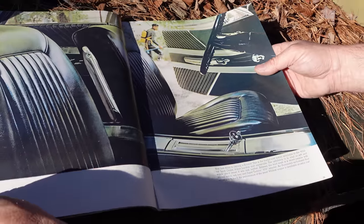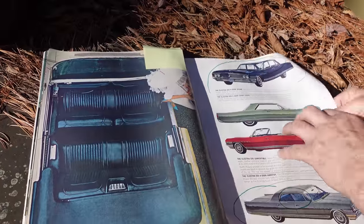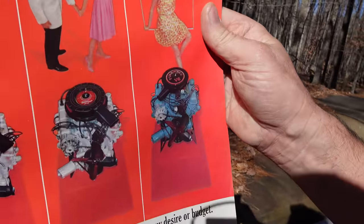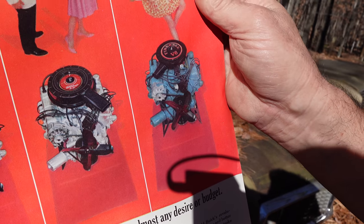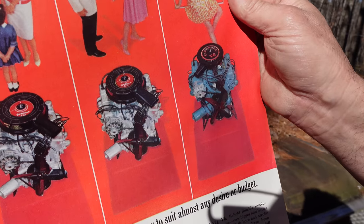We look in here further and see the bucket seat interior. But the most important thing is engines. Here's the Fireball V6 — 225 cubic inches. We know that GM sold that engine to Kaiser and they used it in Jeeps. GM bought that engine back in 1975 and put it back into production, where it eventually became the Buick Grand National engine.